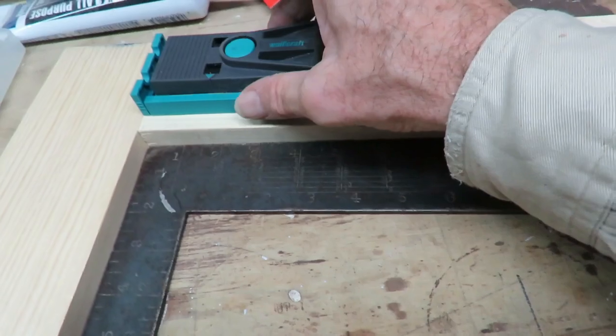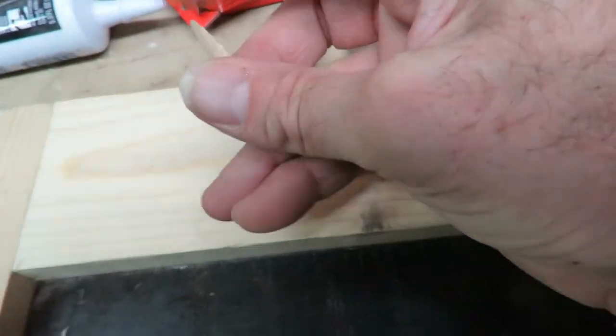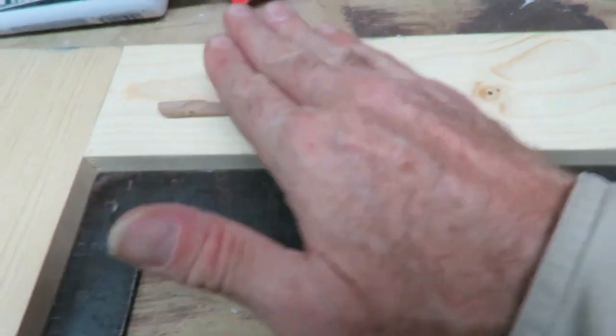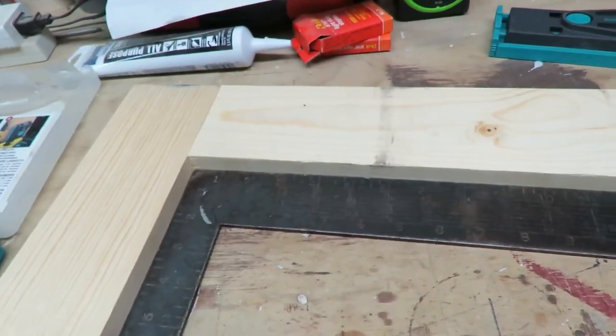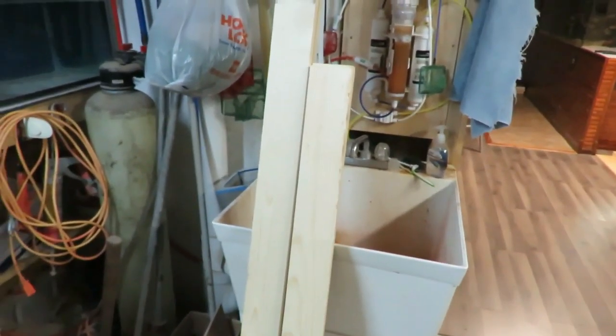When you take the jig off, if you're doing finished work you can take these little plugs and shove them into those holes so they're flush, then sand, glue, and stain — you'll never know they're even there. But since this is just a flight cage, I don't cover those holes on mine. I'm going to move everything into the other room, lay my two verticals and three horizontals on the floor to square them up, and then start pocket-hole jigging this together.